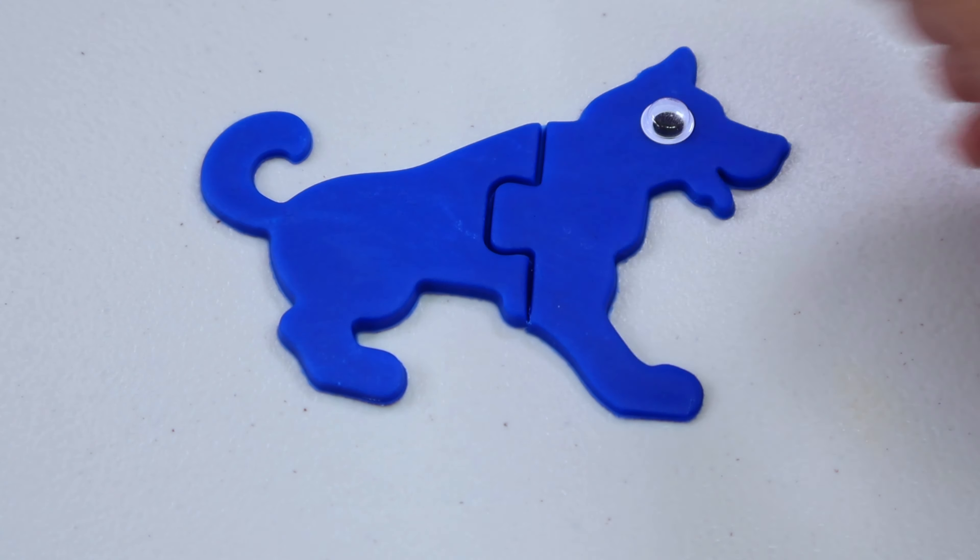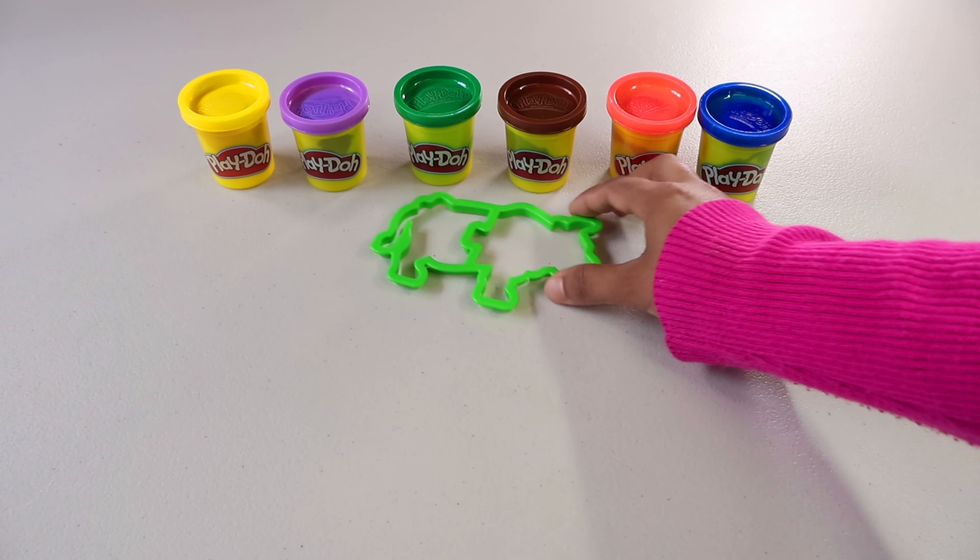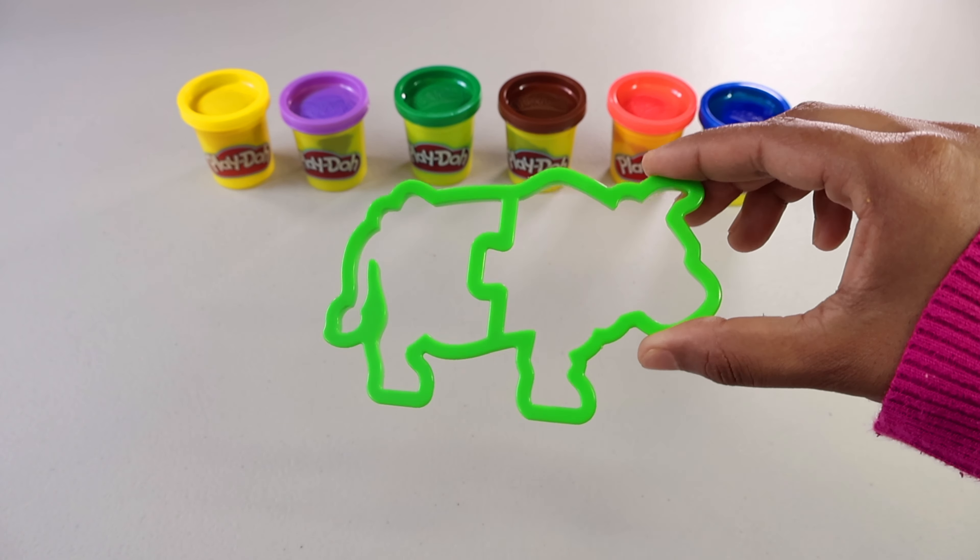I think that is enough. Let's place our cutter on the top and press it from all the sides so that we can get a better shape. Let's take the cutter out and take the rest of the play-doh out.